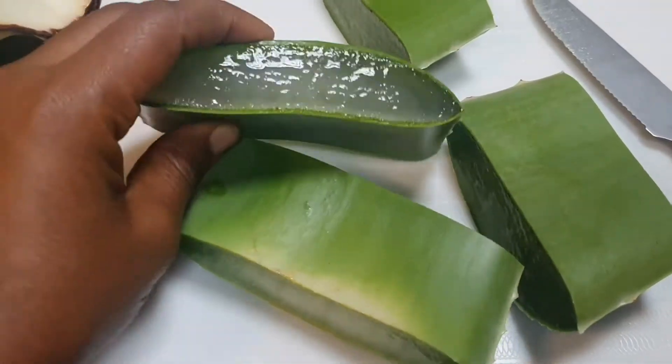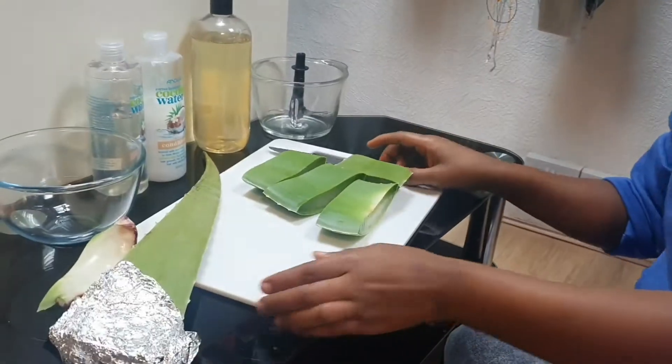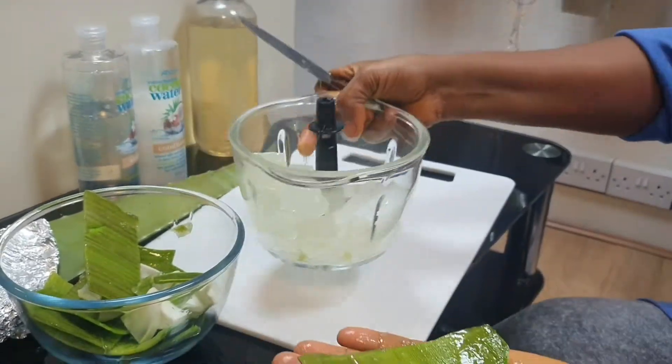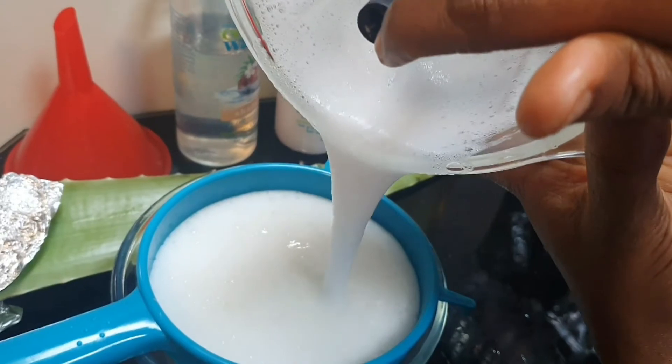Hello guys, welcome back to Unique Beauty. This is fresh aloe vera — how to make your fresh aloe vera shampoo, conditioner, and hair mayonnaise. This will help with breakage, shedding, dandruff, itchy scalp, dry scalp, hairline, and alopecia.